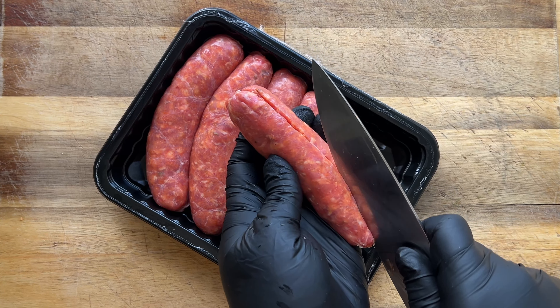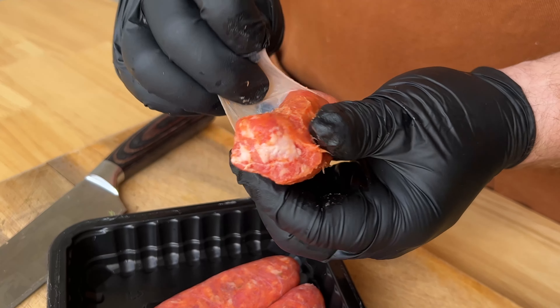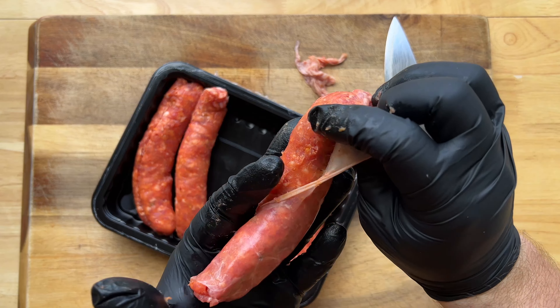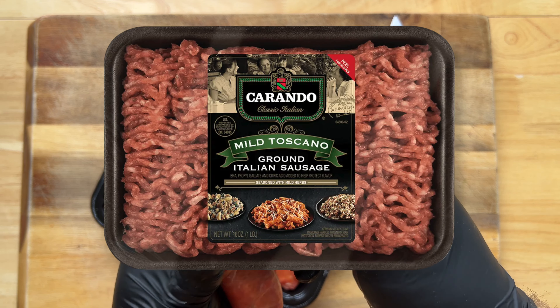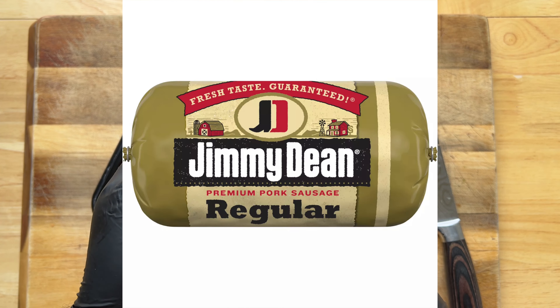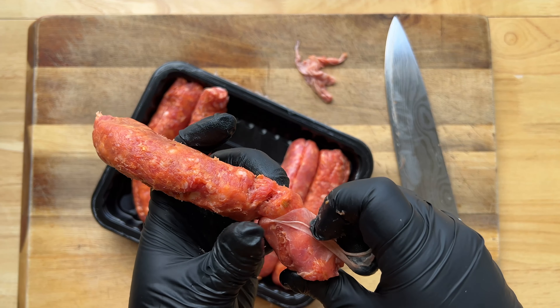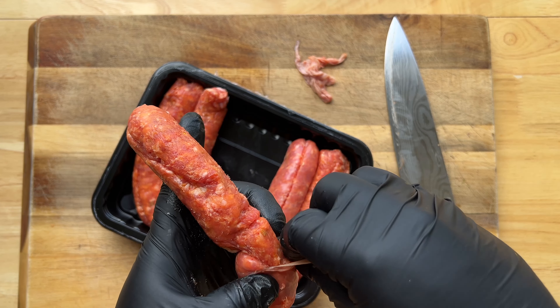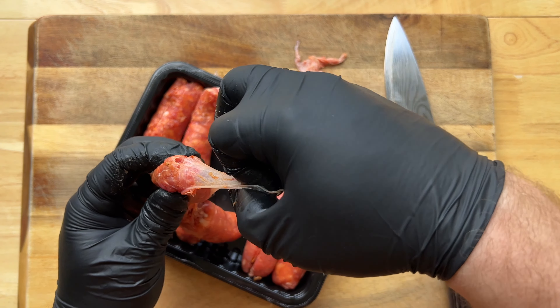Start by peeling off the casing from six spicy or sweet Italian sausages — dealer's choice. For the kids at home, sausage does also come in not-sausage form without casings. You can buy ground sausage. Not at Trader Joe's, but a butcher has it.